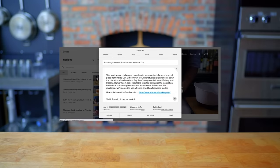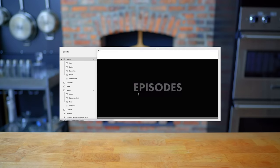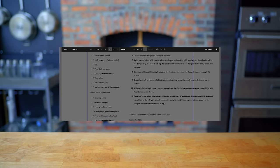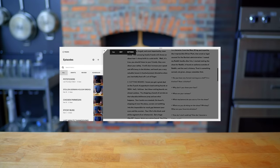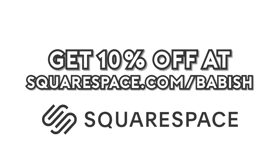Thanks again to Squarespace for sponsoring today's episode. They've been a great partner in supporting the Babish Culinary Universe and bringing my websites to life. From websites to online stores to domains and analytics, Squarespace is the all-in-one platform to build your online presence. They also have SEO tools so your site gets found in search by more people. Start your free trial today by visiting squarespace.com/babish to get 10% off your first purchase.